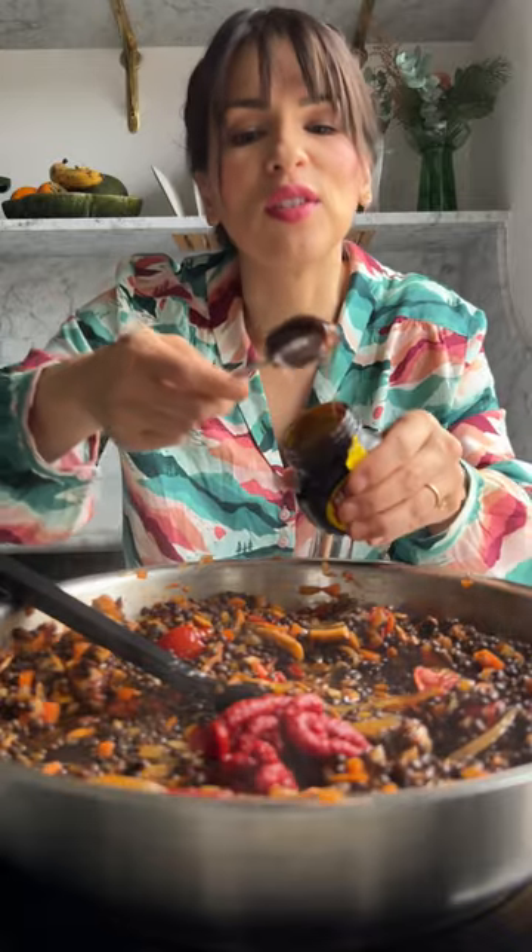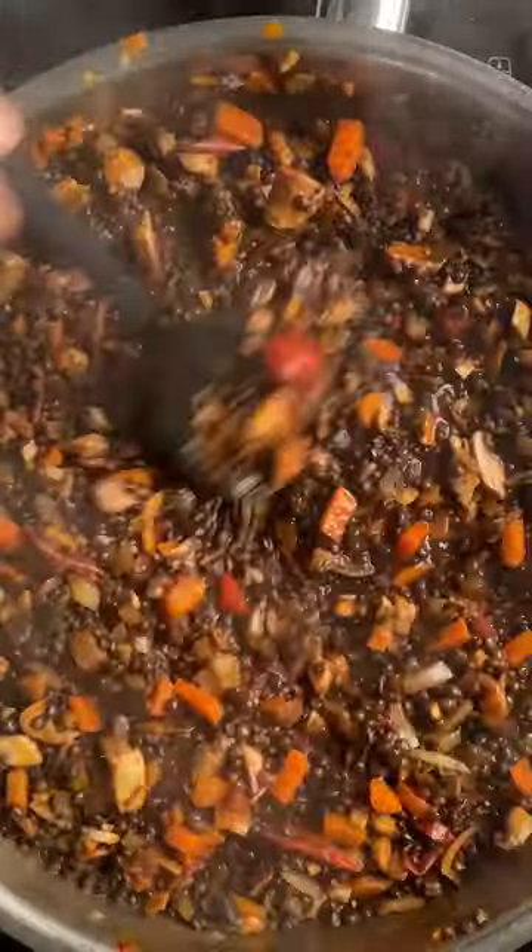You might not like it on toast, but it's really good in this. Have a little taste.